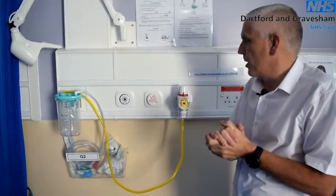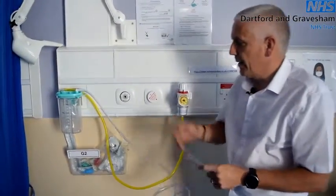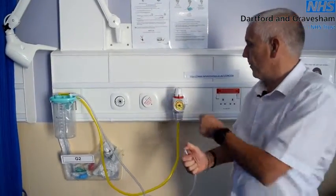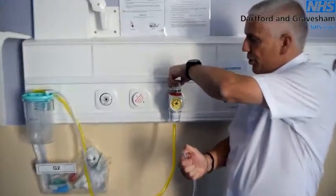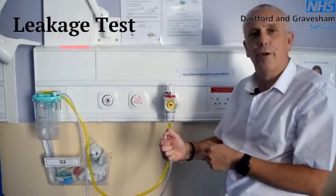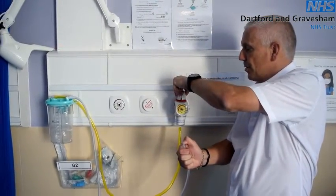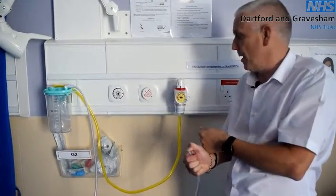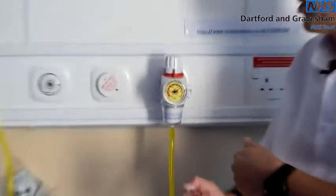To function check a suction unit: take your clear tubing, making sure the Yankauer is safely stored, and place your finger over the end of the tubing to cause a seal. Turn on the on/off tap, turn the dial, and the unit should reach a minimum pressure of 65 kPa. Keeping your finger on the end of the tubing, turn down the regulator to off — the needle should remain exactly where it is. This proves there are no leaks within the circuit. However, if the needle drops away, you have a leak in the system.